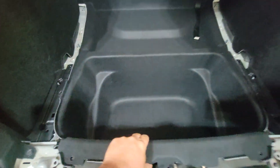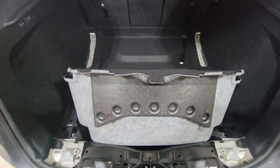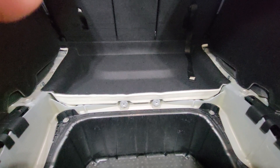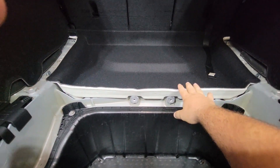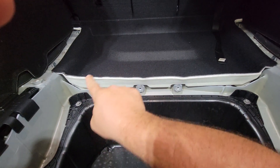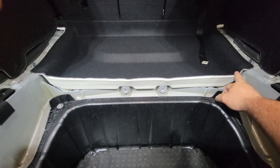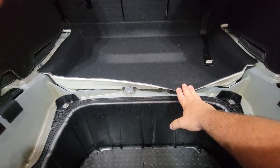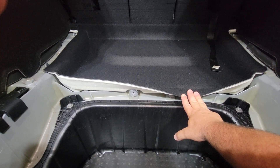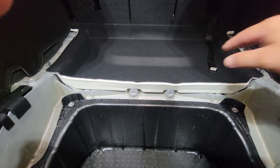Then just pull out the floor and the whole tub will come right out. Now with the whole rear tub removed, a lot of guys cut this piece out in its entirety and cut that whole section out. I'm going to try to keep this as clean as possible — I'm going to try to do a cut here and fold this all down so it kind of keeps somewhat of a nice interior. We're going to take some measurements and see how it goes.